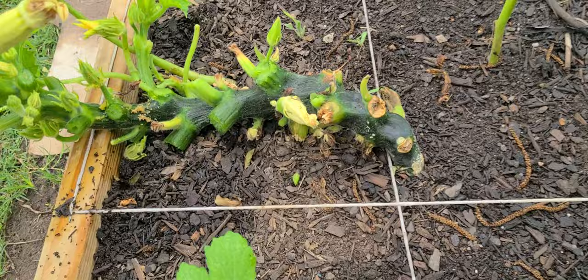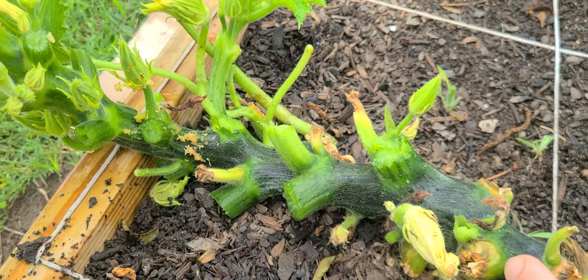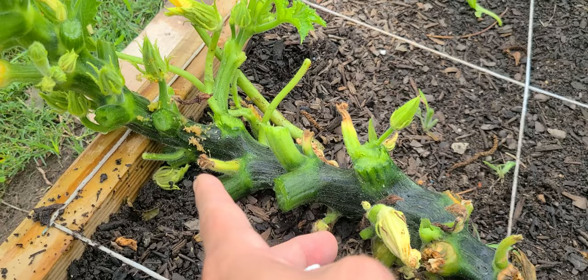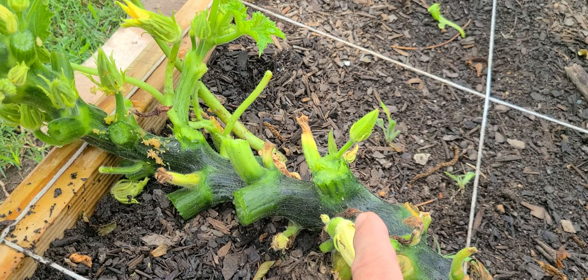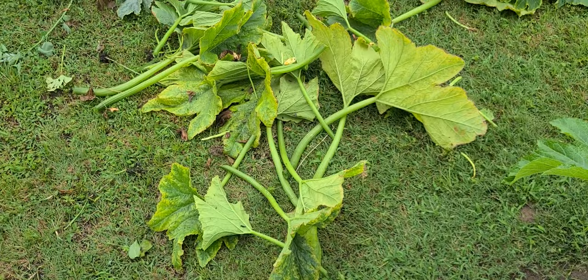Now if you have a vine borer that's in here, how do you deal with that? You could cut it out, but you also risk damaging the plant. In a case where the vine is over here and it's growing, I could actually bury this part of the vine and it would put roots down. Then once that's established after a couple of days, I could come back and cut out the vine borer so it doesn't keep growing and produce more offspring.